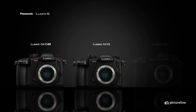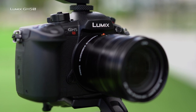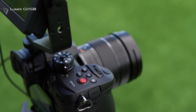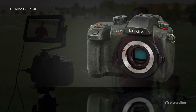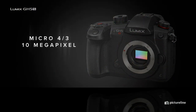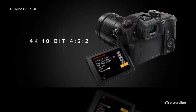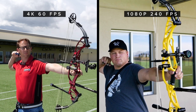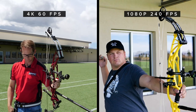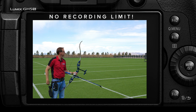Beyond these details, however, the bodies are tailored towards very specific workflows and user needs. The newly released GH5S, for example, is a filmmaker's dream, specializing in everything video and making few concessions for anything else. It features a 10 megapixel 4/3rd sensor for extreme low light capabilities, in-camera 10-bit 4:2:2 file format recording, the ability to shoot 60 frames per second at 4K for slow motion, and 240 frames per second at standard HD for extreme slow motion. And it completely lacks a recording time limit.